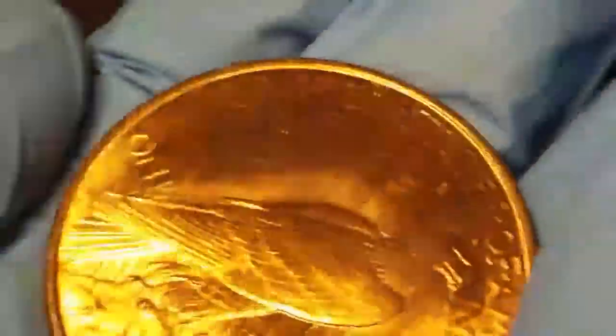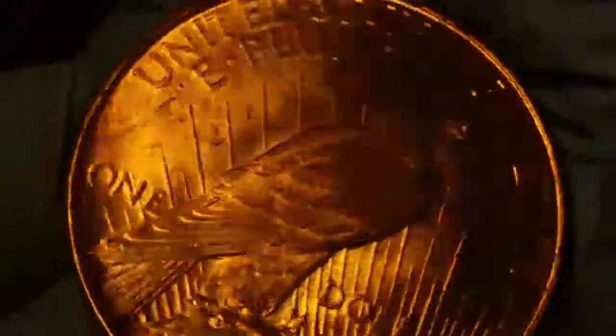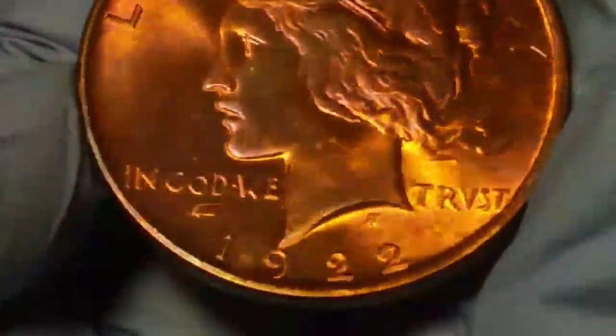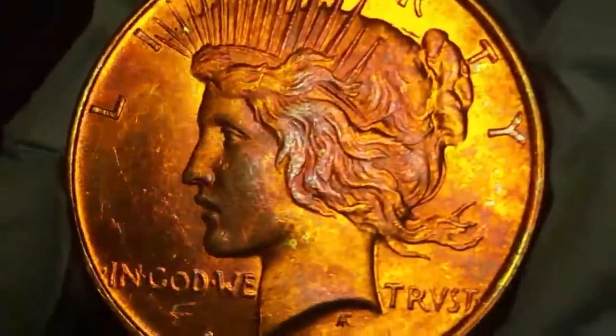Let me flip to the reverse here. There we go. You can see a very nice brass kind of gold color on it. It almost looks like a gold coin, but it's not — it's a Peace Dollar, and you're probably saying it's too good to be true. No guys, this is album toned, uncirculated, very amazing coin.